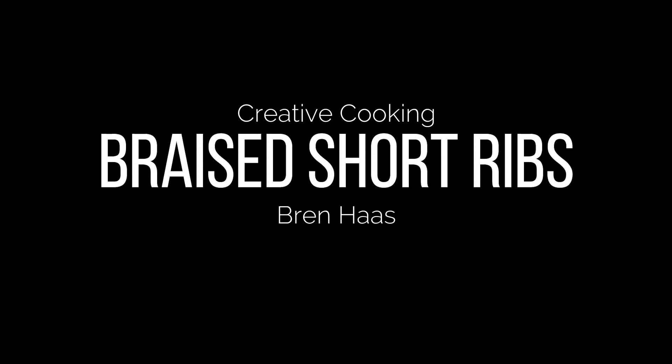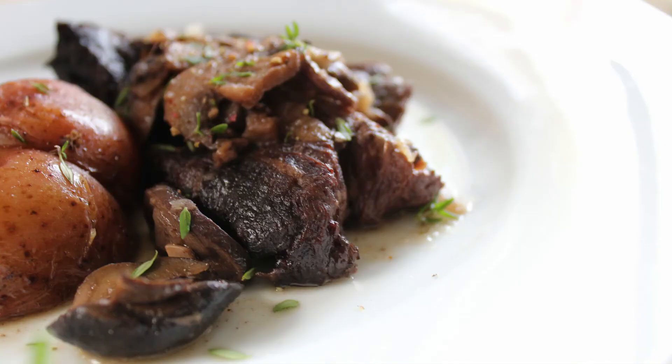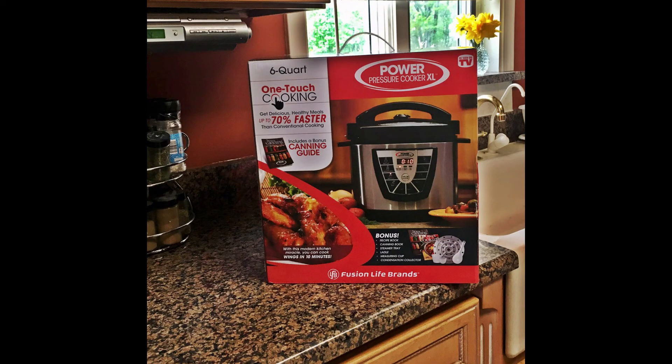In this video I share my braised short rib recipe prepared in an electric pressure cooker XL. I highly recommend the power pressure cooker XL six quart featured in this recipe. I've been creating recipes in this electric appliance since late 2016 — it is by far one of my favorite kitchen tools because it locks in flavor and is super easy to clean.